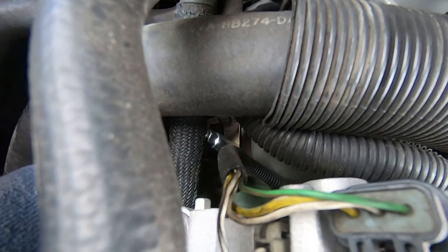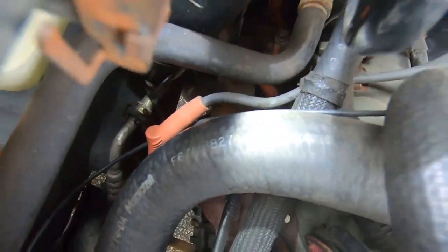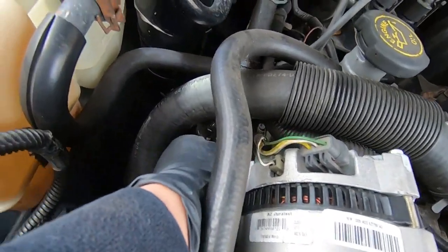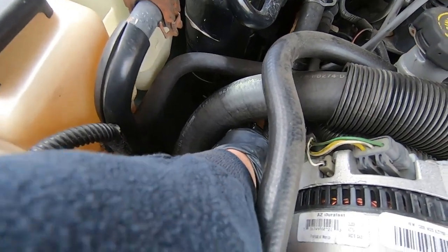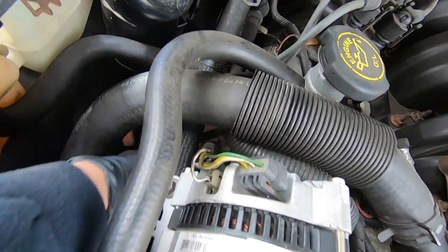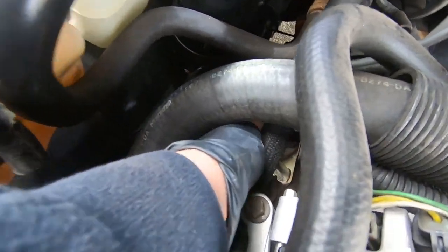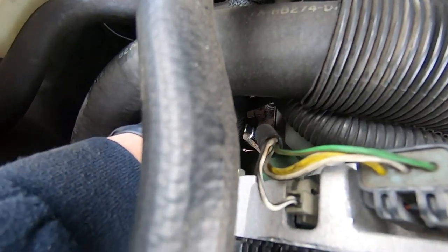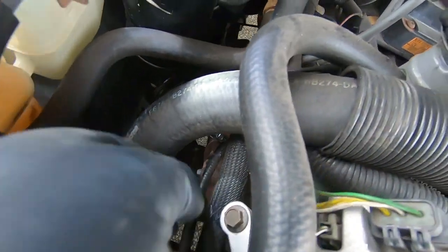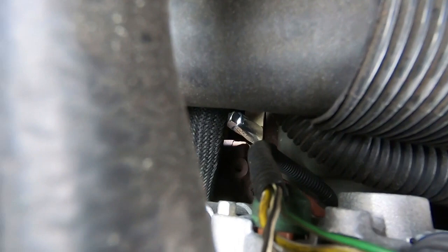I'm going to sneak this right over. I got our plug socket and the extension coming out right there. I'm going to take a 3/8 drive ratchet and sneak on in here. All right, I'm locked in and just going to start backing this thing out. There we go, broke free. These have been done in the recent past and I'm going to go ahead and get this out. Since it's free, I'm going to finger loosen it out.